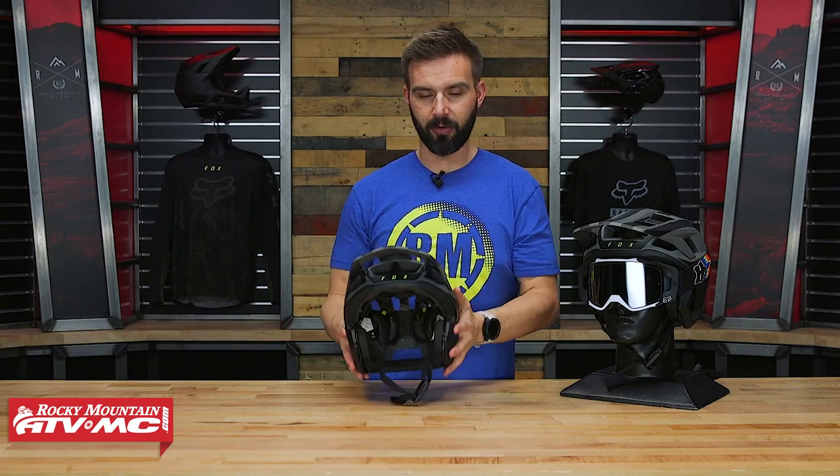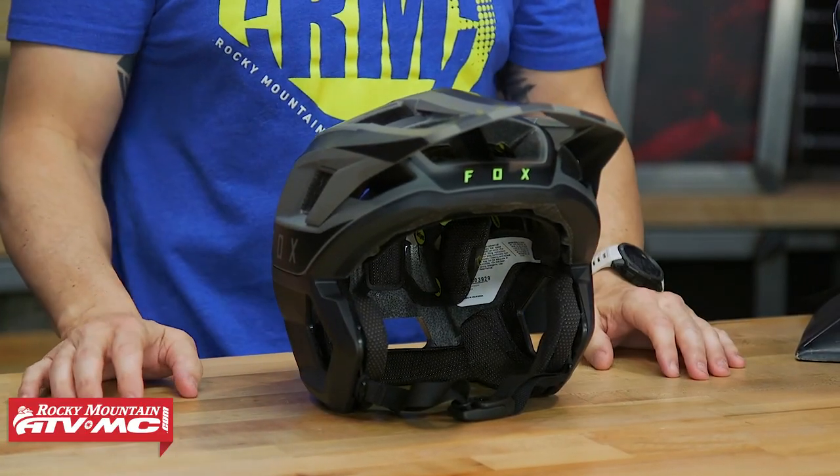With that being said, let's go through and talk about this thing and some of the other features, so you know exactly what you're getting here. Price point on this helmet, you're gonna be right around 200 bucks.